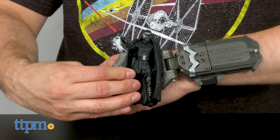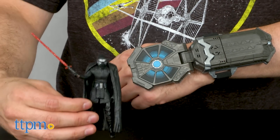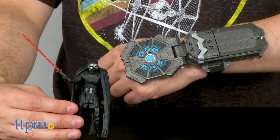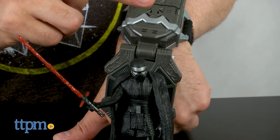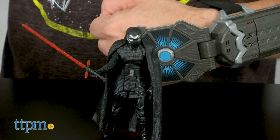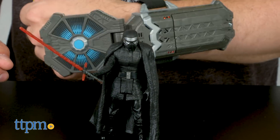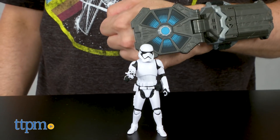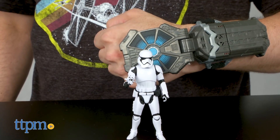After installing three AAA batteries — not included — the easiest way to activate the gauntlet is to bring it near a figure or vehicle and activate a sound clip. To activate others, you can try different combinations of tapping the gauntlet, punching your arm, or smacking your hand against the table in frustration. After a lot of trial and error, I was eventually able to get a variety of phrases and sounds, but seriously, it was a struggle.